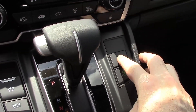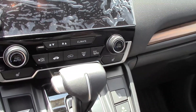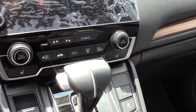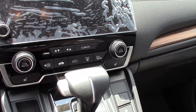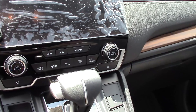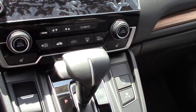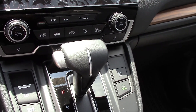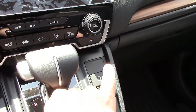The auto start-stop was added in 2020 — I don't think the 2019 models have this. In stop-and-go city traffic, when you pull up to a light and put your foot on the brake, the engine will stop while the air conditioner, radio, and everything else still works. As soon as you take your foot off the brake the engine starts right back up. I have that feature on my truck and I feel it does increase gas mileage. If you don't like it, you can push that button and turn it off.